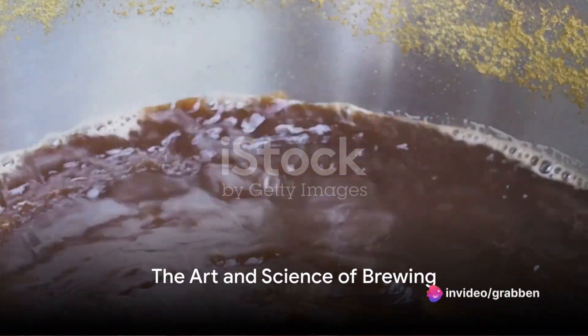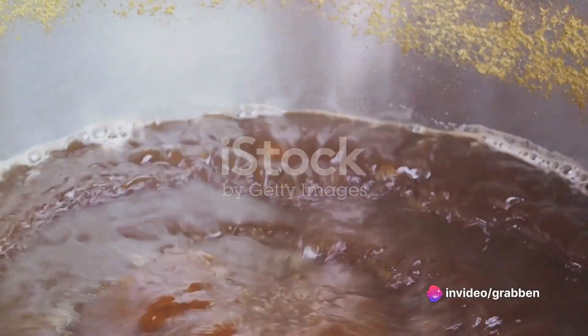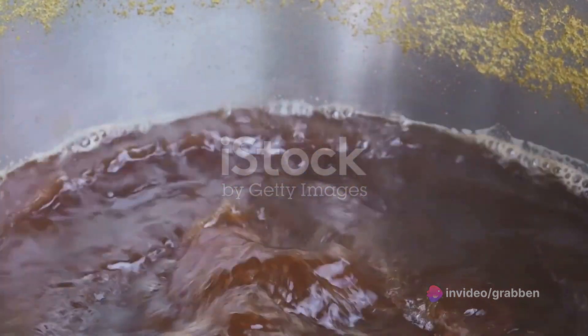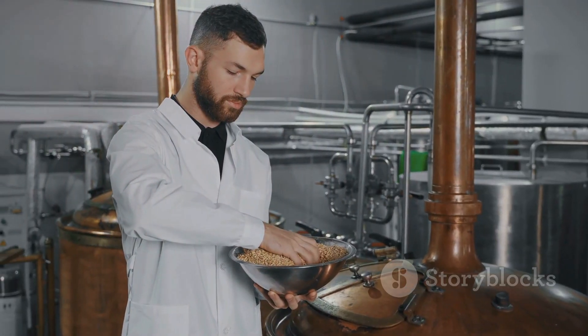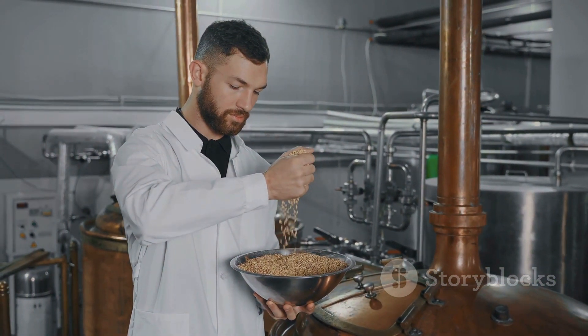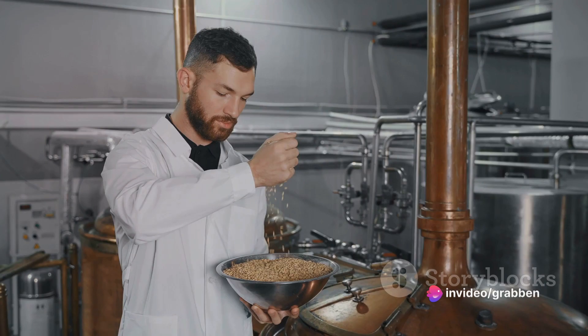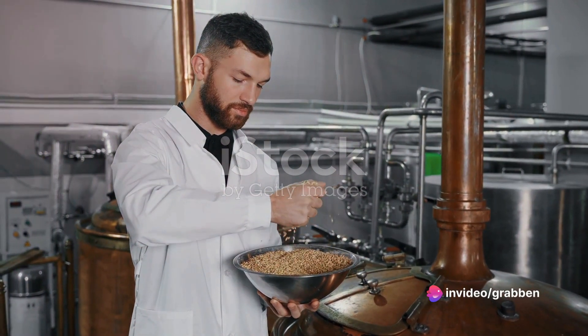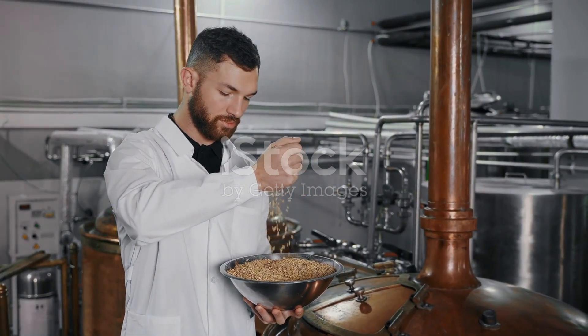Ever wondered what magic transforms simple ingredients like water, barley, hops, and yeast into that amber nectar we all know and love as beer? Welcome into the world of brewing, a centuries-old craft that combines elements of both art and science. Today, we're going to demystify this process, breaking down the brewing journey from grain to glass in a way that's easy to understand.